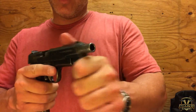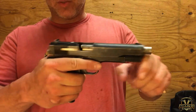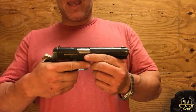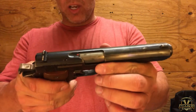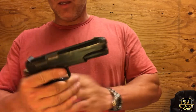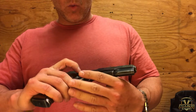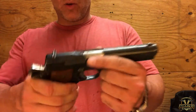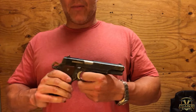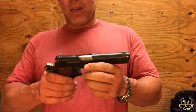I haven't taken the gun apart, but it looks like that should be a guide rod — it is a plug or a partial plug. Also on top it has a loaded chamber indicator. It has a slide stop on this side, and I'm not sure what that is on the other side — maybe that's a separate takedown lever.